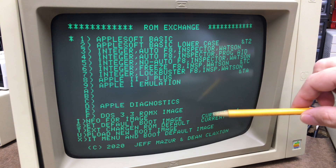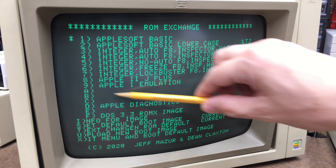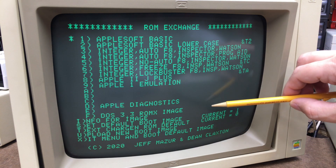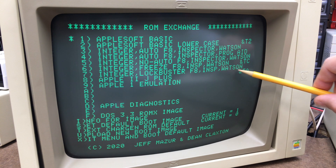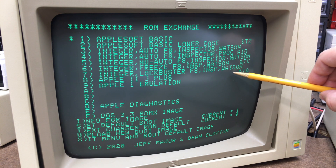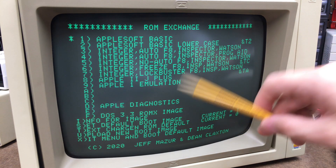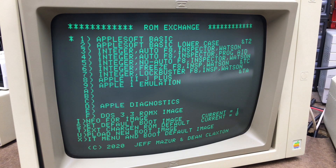Now this image by itself doesn't do anything. What we need to do is get an actual ROM image uploaded into one of these slots with the correct naming convention — some stuff at the end similar to an extension — that allows us to pick a text ROM. If we put the right stuff in front of that, it allows us to tell it which DOS image to load from which DOS slot. The way we do that is boot back to DOS and get a ROM image loaded into RAM.